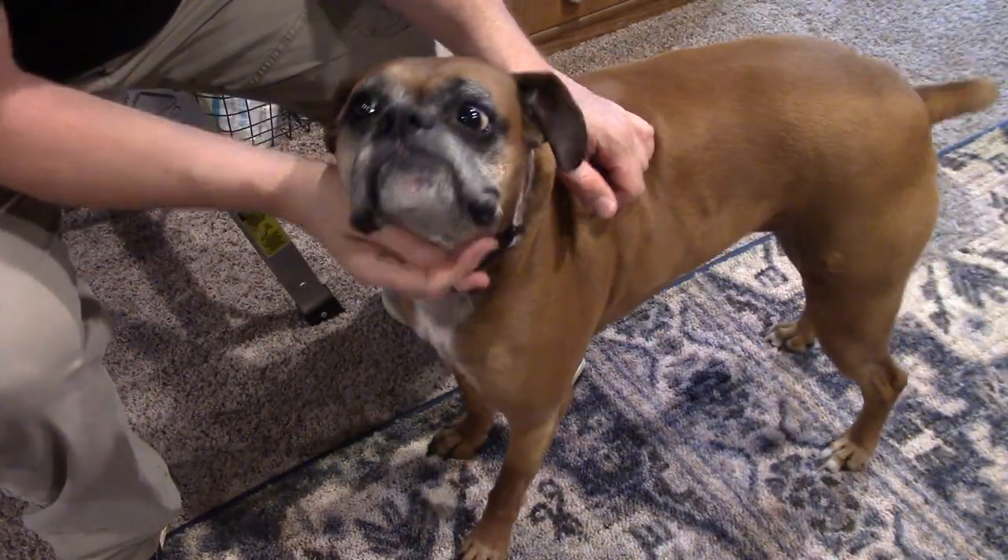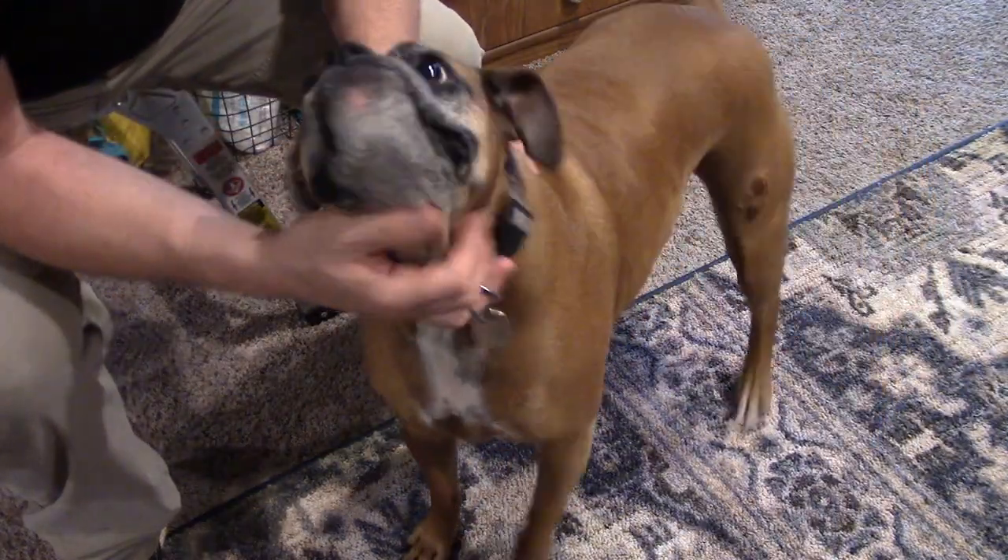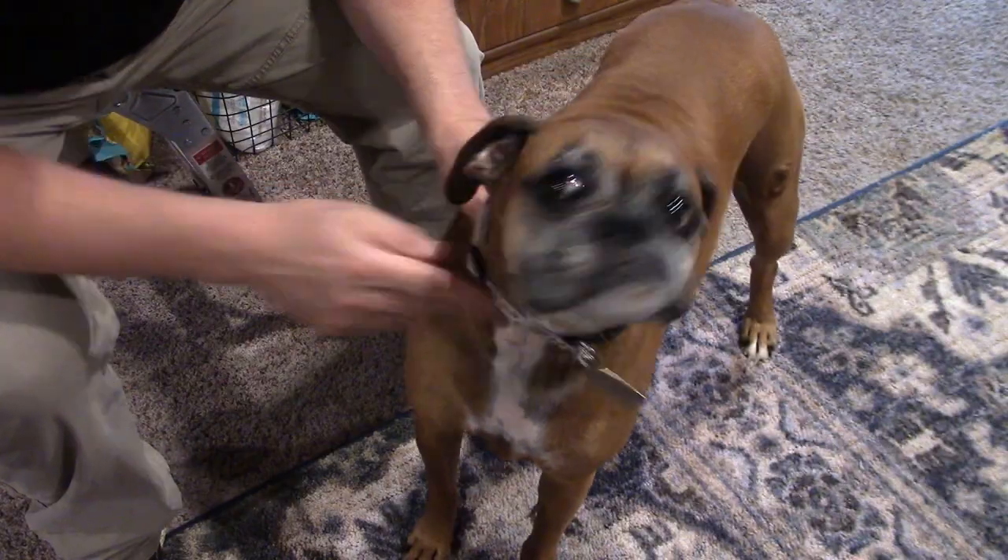All right, looks like Molly's gonna come join us for this one. What do you think, Molly? What do you think? Nathan Cox, thanks for joining us around the home.